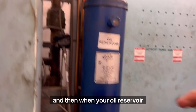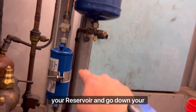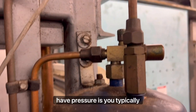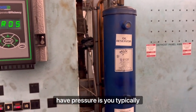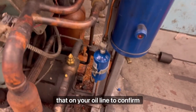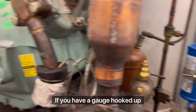When your oil reservoir has oil going into it consistently, oil is going to drain out the bottom of your reservoir and go down your oil line. Your oil reservoir is going to have an OCV on the top of it, which is going to give you between 20 and 30 PSI over your suction. Whatever your suction pressure is, you typically want your oil pressure 20 to 30 PSI higher. You can check that on your oil line, off the bottom of your reservoir, or on the line if you have a gauge or service port hooked up.